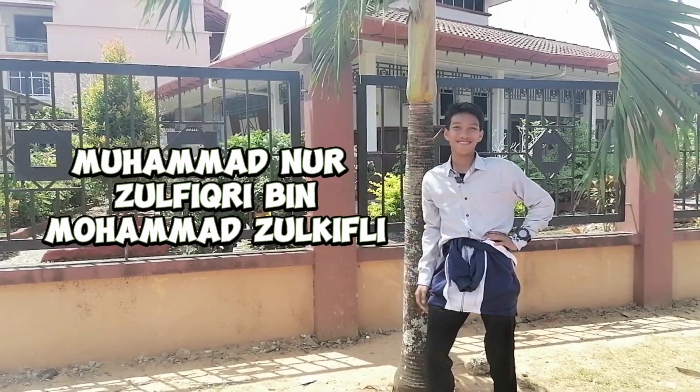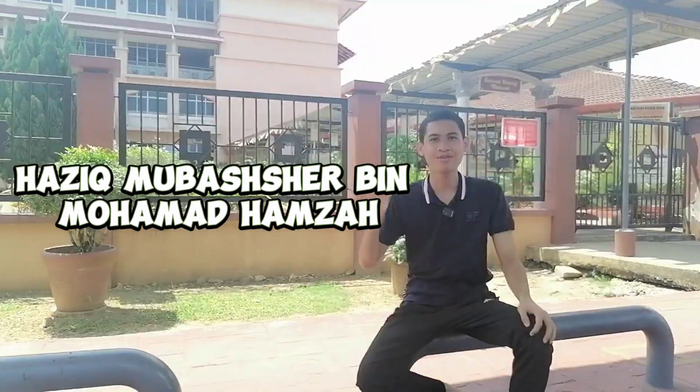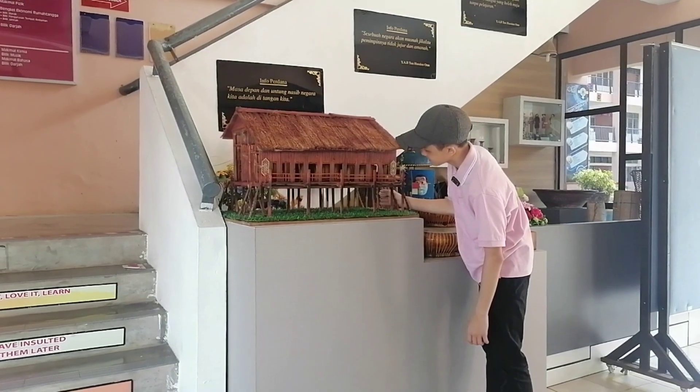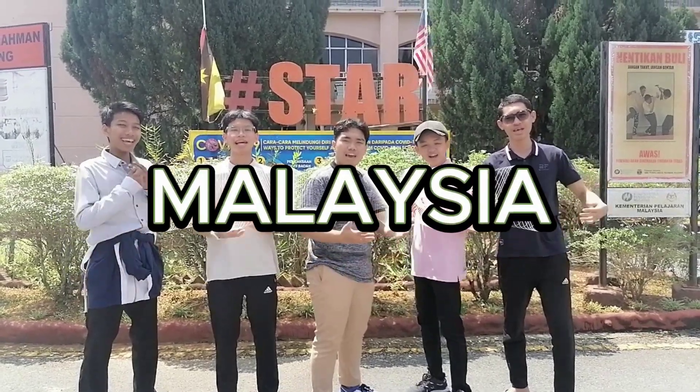Yo, I'm Zul. Hey, I'm Salehin. Hello everybody, my name is Haziq. Hi, my name is Daniel. Hi, I'm Han. And we represent Malaysia.